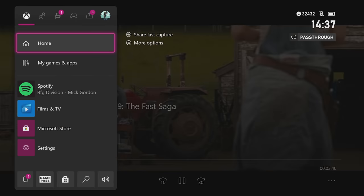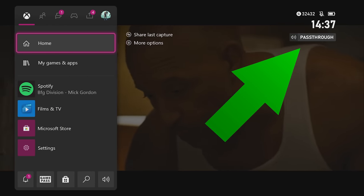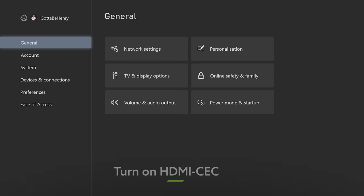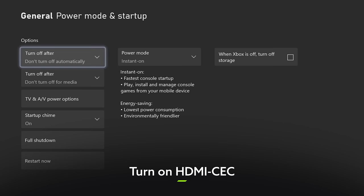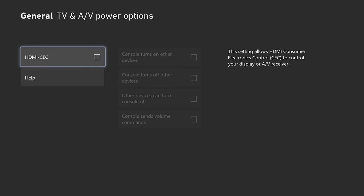After that, you'll see a passthrough icon in the top right corner of the screen any time you hit the Xbox button with a compatible app playing, just to keep you right. Once you've got your TV and console perfectly synced up, you can take things a step further by going to Device Control in the TV and Display Options menu and turning on HDMI CEC.